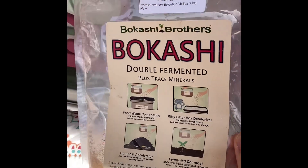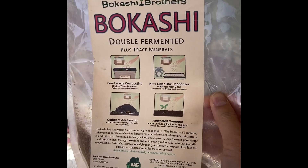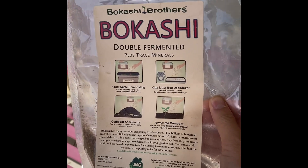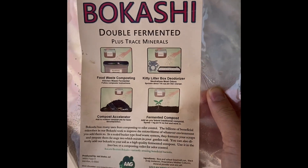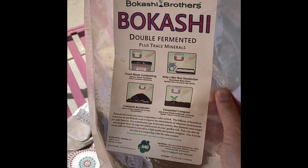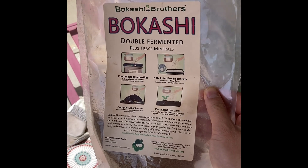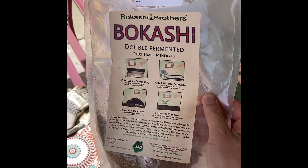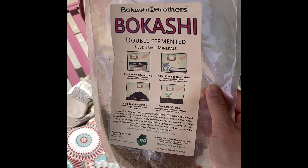Hi guys, I'm going to be doing a video today about bokashi fermentation or bokashi composting. I don't see a lot of people who have done any videos on this, and when I was looking into it there wasn't a lot of videos or even information out there, so I kind of just learned on my own. It's not that complicated but I thought this video might be helpful.